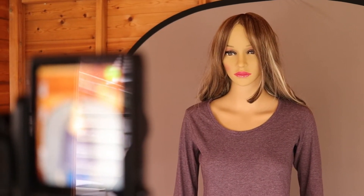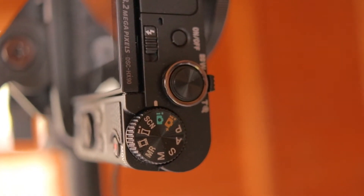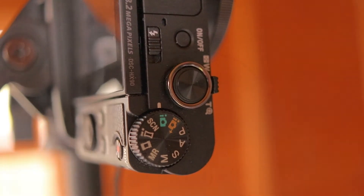I'm doing a shot with the HX90 and I'm starting on its automatic mode — that's Intelligent Auto. Let's see how well it does.